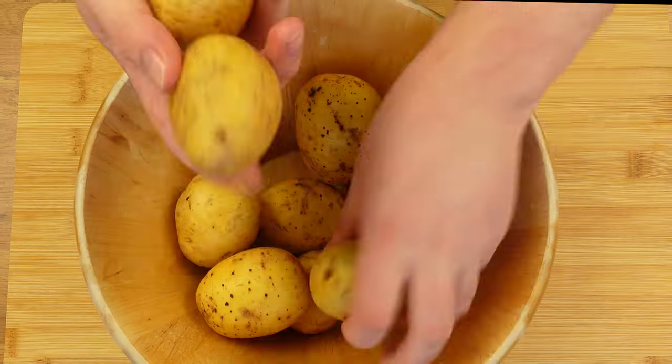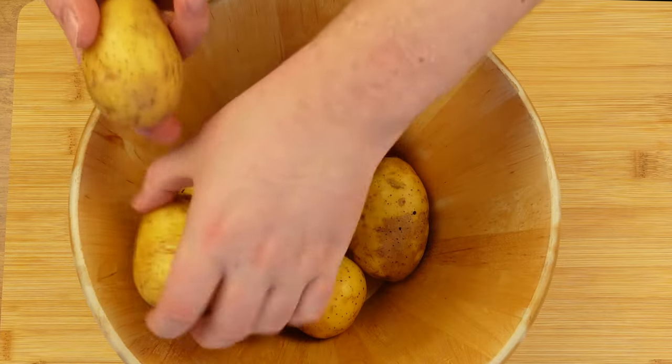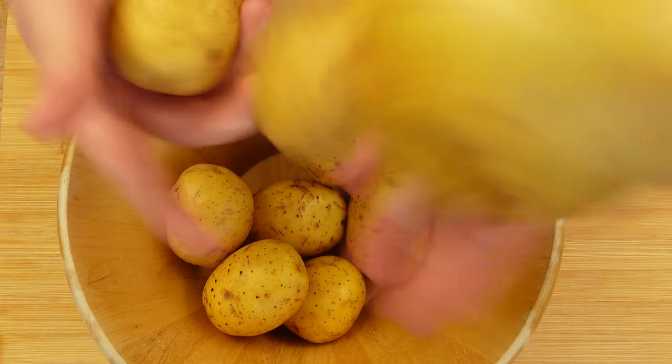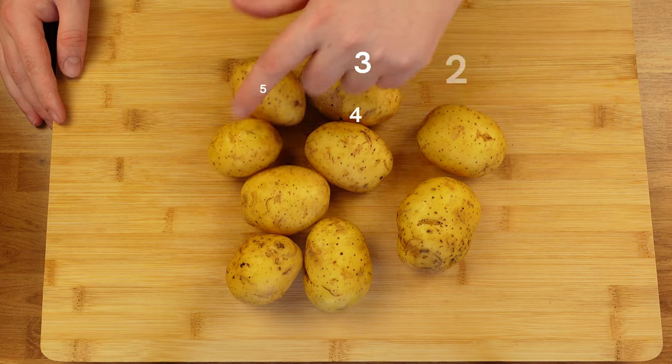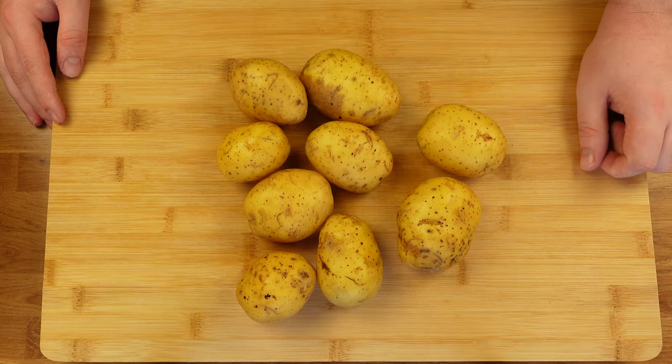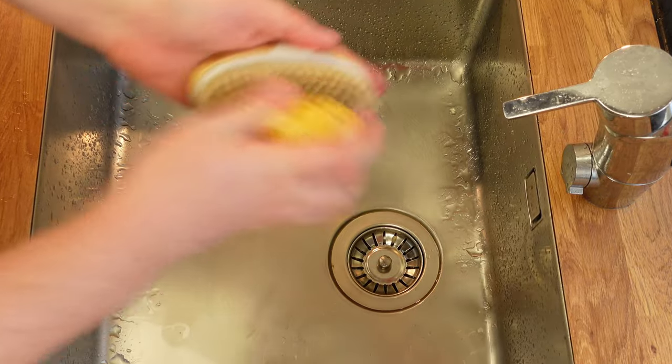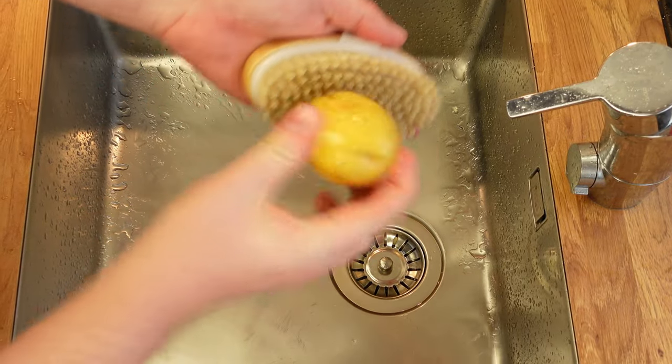If you want to be super true to the original then yes you should peel them. While deciding on what to do, you can try to juggle the potatoes in front of the camera — it didn't work as well as I planned. So instead, take nine normal sized potatoes and wash them under cold water. I use a potato scrubber, but you can just rinse them and use a towel if you don't have one.